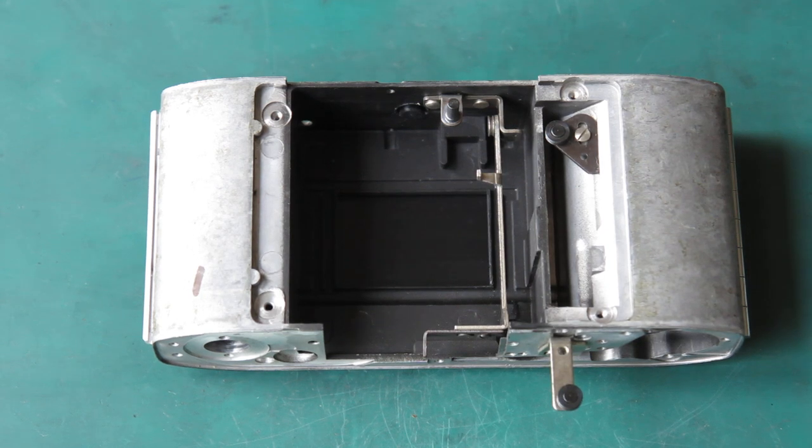I've got two cameras here to reassemble: camera one and camera three. I'm only going to show you the reassembly process once for each component, unless there's a difference between the components, so camera three probably won't be showing up an awful lot. You'll be able to learn it all doing it once.